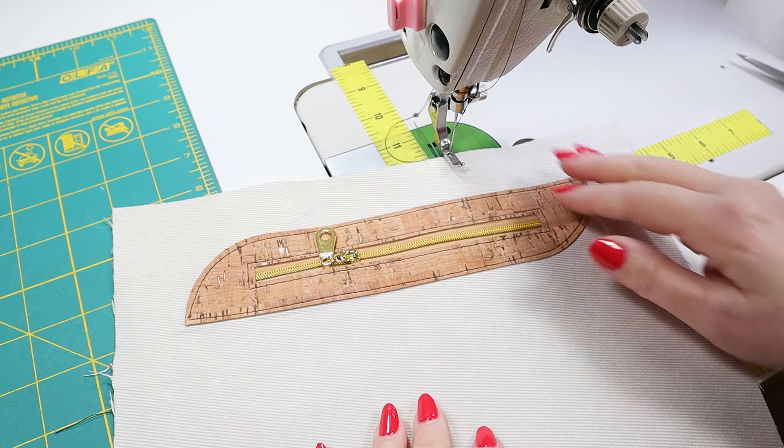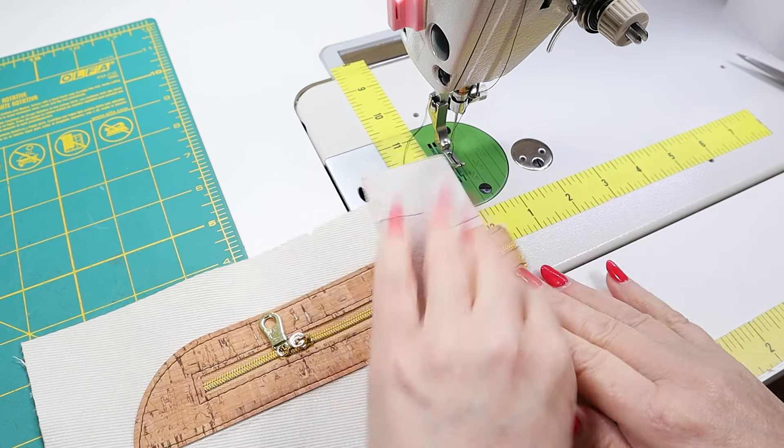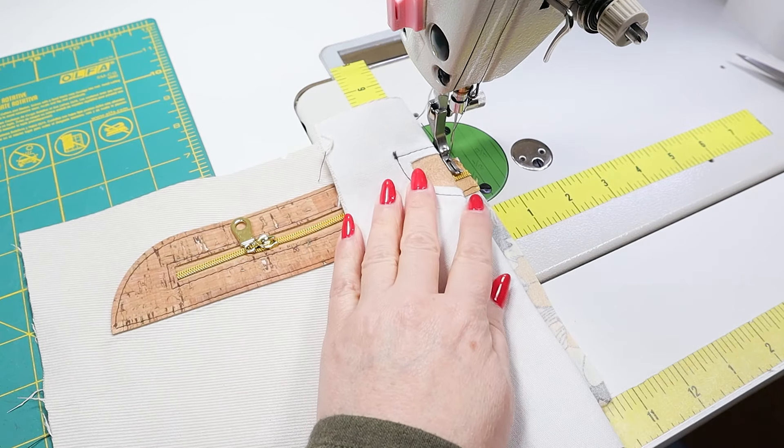We are at the last step. All we want to do now is sew our pocket closed. We are completely finished. Our pocket is sewn closed and we're going to open this up and take a peek inside. You can see there's no exposed zipper edge and it's a pretty pocket to look into. And we've added this beautiful zipper overlay.